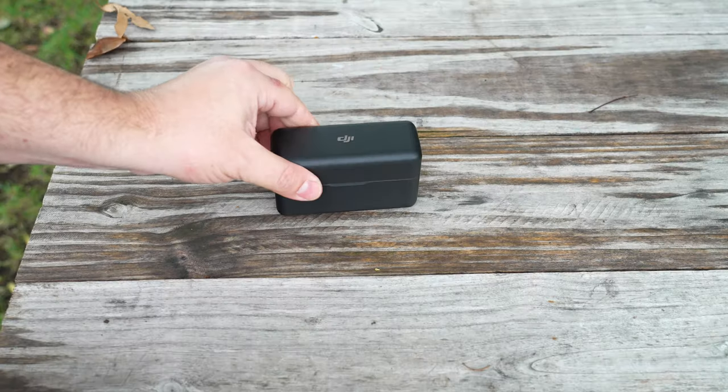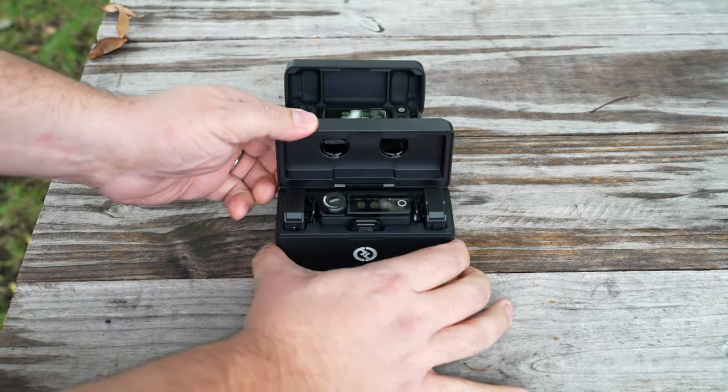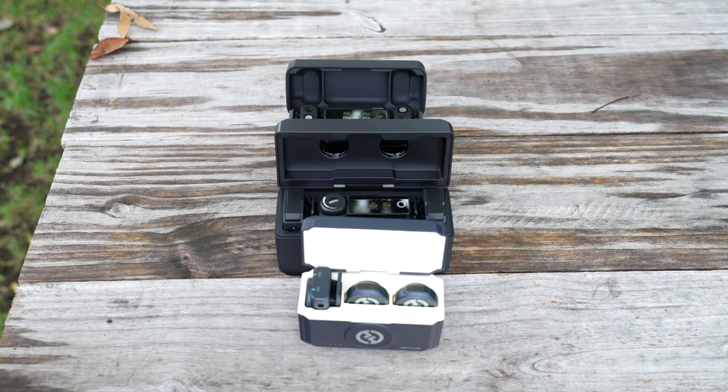I have the new Lark M2. This thing is so tiny, it's literally a button. Compared to its bigger brother, the Lark Max, you can see there's quite a bit of difference. And likewise, if you compare it to something like the DJI Mic, also a really big difference. What I'd really like to do is test the sound quality between the DJI Mic, the Lark Max, and the Lark M2 — to give you guys an idea of just how good the sound is in this really tiny, button-sized package.